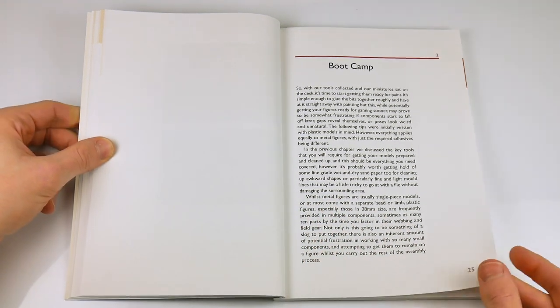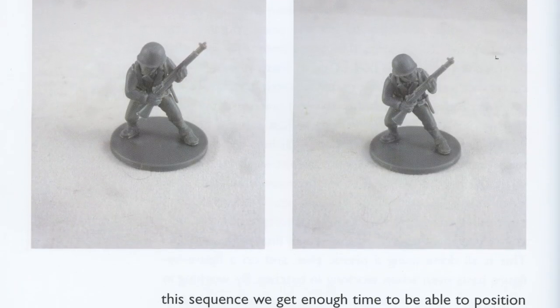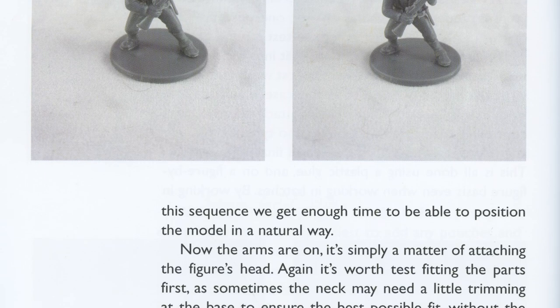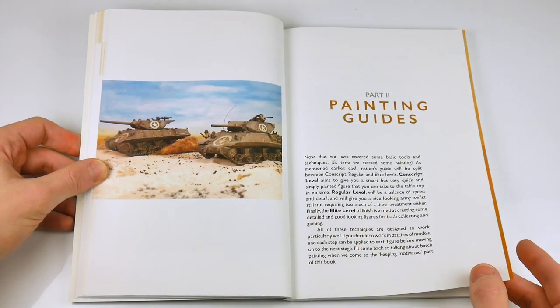We then move on to Boot Camp, in which prepping figures ready for paint to be applied is covered. Again, useful stuff and well written. The first of our guides begins on page 37.